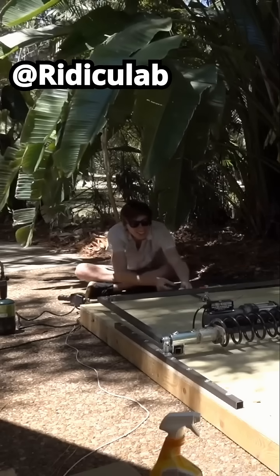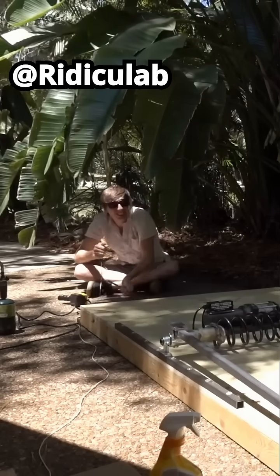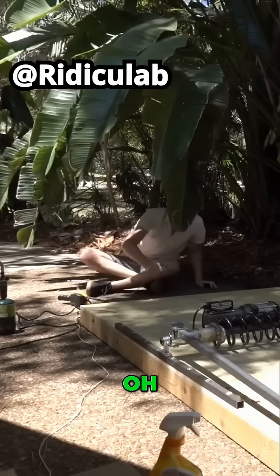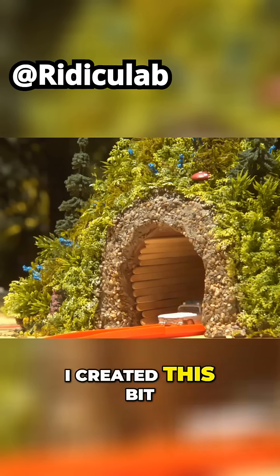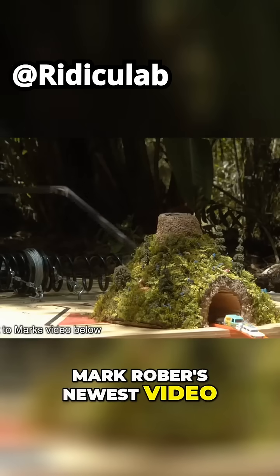Here we go. Three, two, one. I'd say that worked. I created this bit for a cameo in Mark Rober's newest video. It's pretty cool.